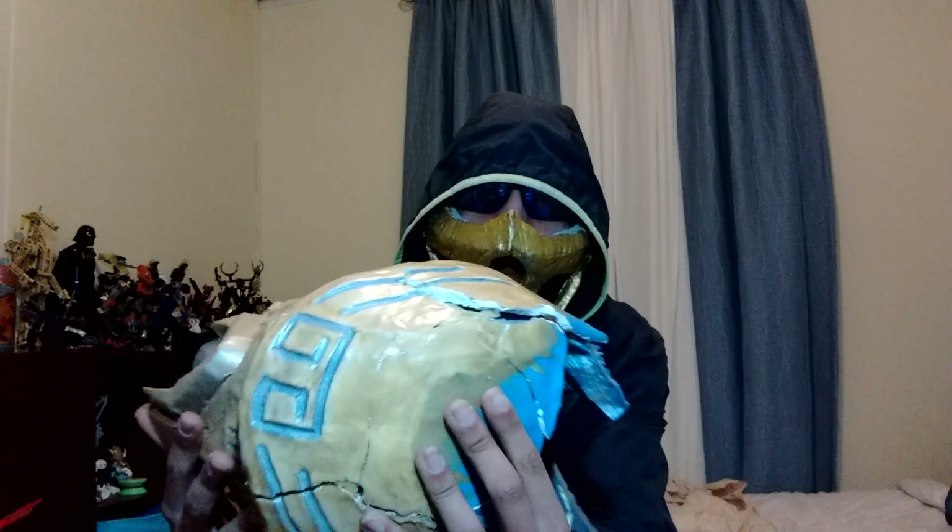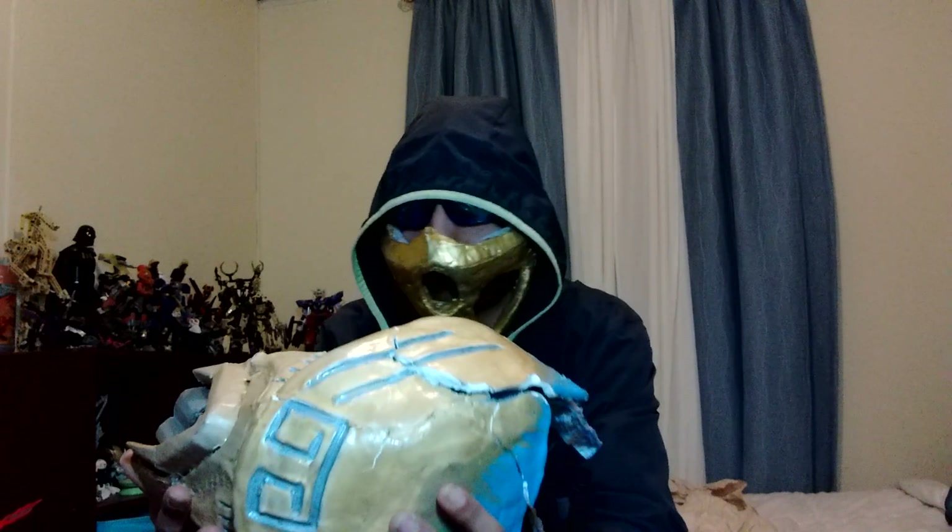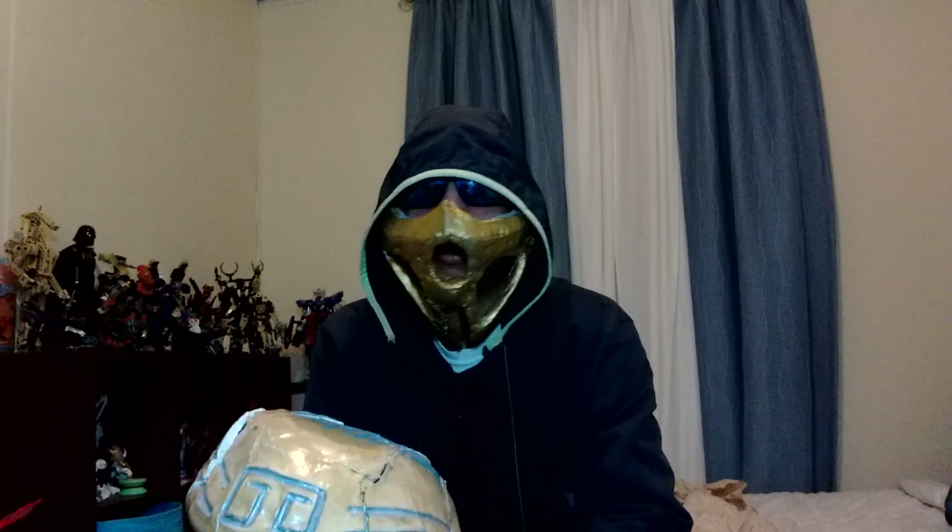My old mask is out of commission. It's cracked immensely — it just fell apart. I made this back in 2016, it's 2019 now, so it lived a long life. However, it fell apart.